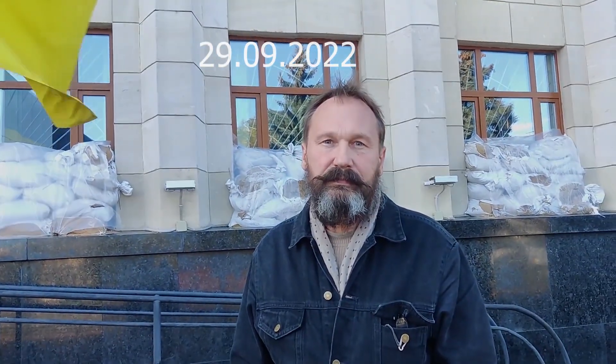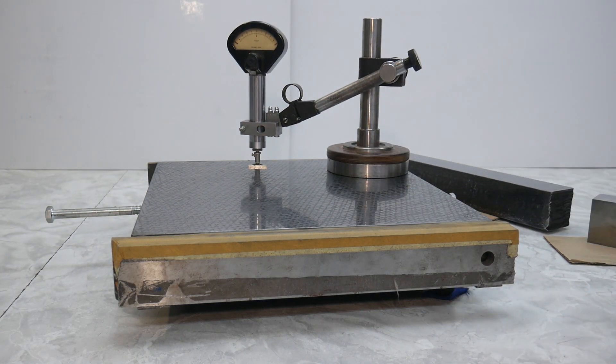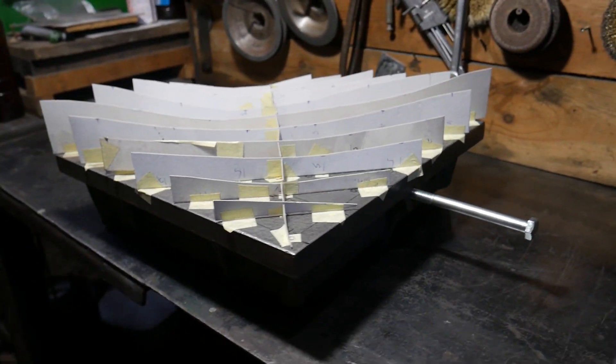Hello from Ukraine! I have purchased a micro cutter and will check my surface plate using it.